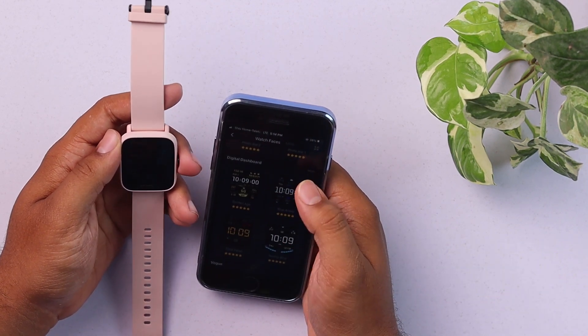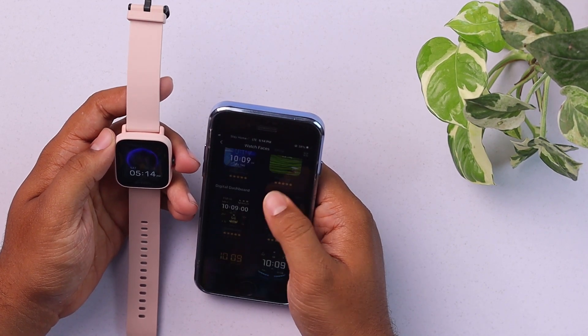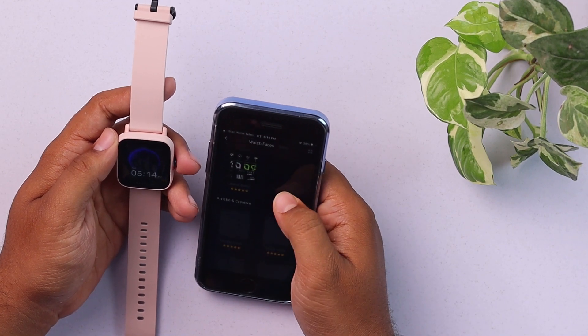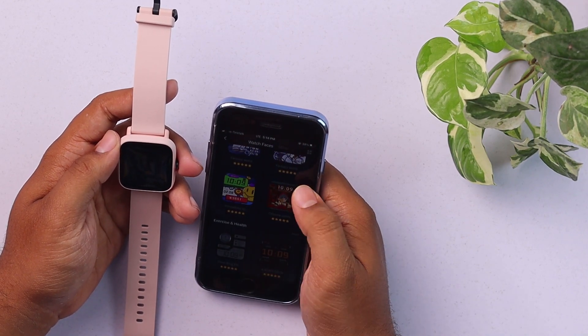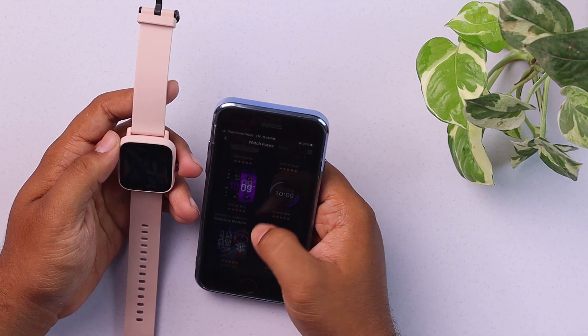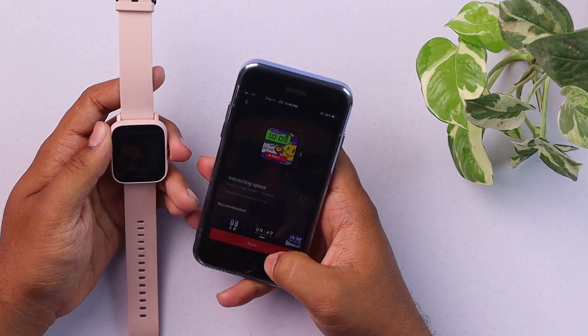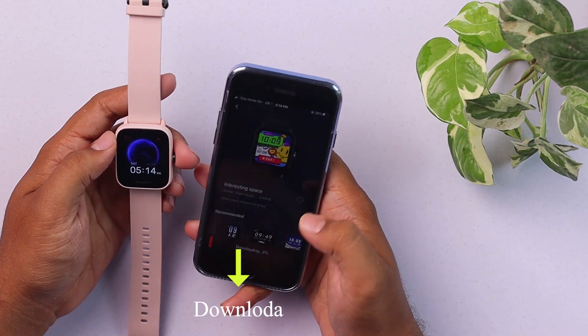But as I mentioned, you can't actually set your own personalized watch face like your own picture or something — you can't do that. But you can use these preset ones as you want. Let's say I like this one, or maybe I like this one. Now you press Sync, and the watch face will be downloaded to the smartphone.